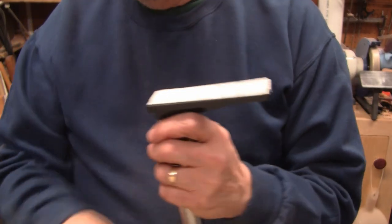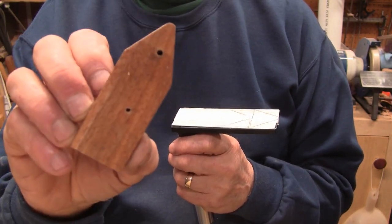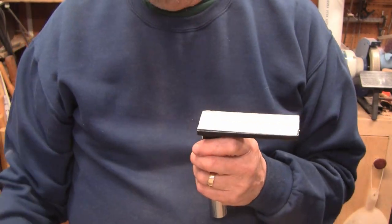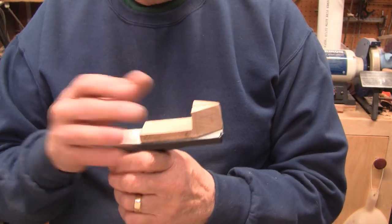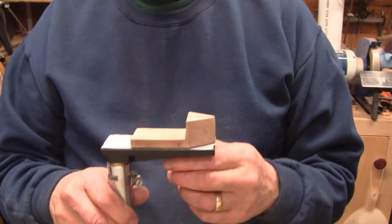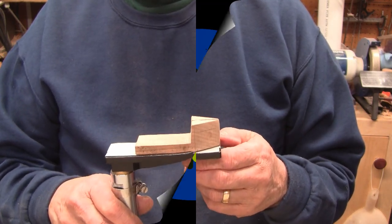I drilled two holes through the platform and came up with wood screws into the bottom of the wood piece, making sure I didn't go through the thin area — and that holds it quite well. So that's pretty much it; it's really easy to do and it works really well. There were a lot of inquiries about this and I do hope it was helpful.